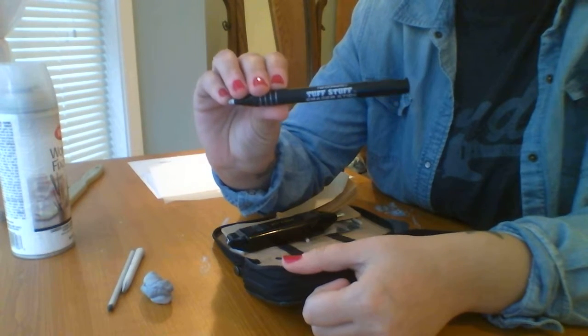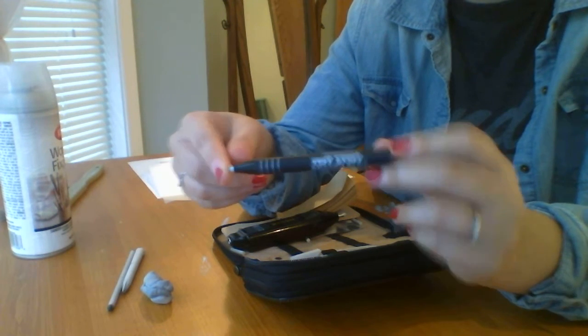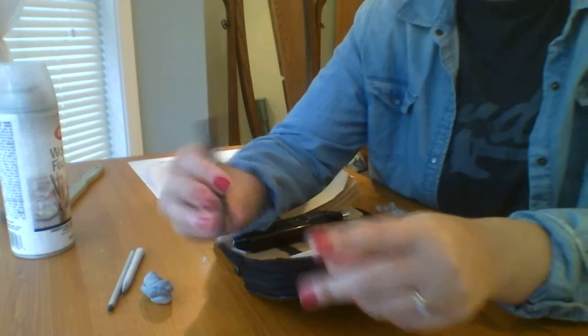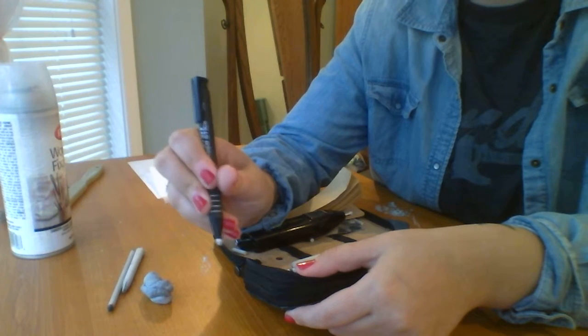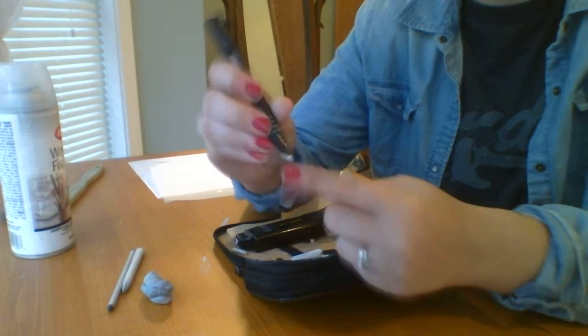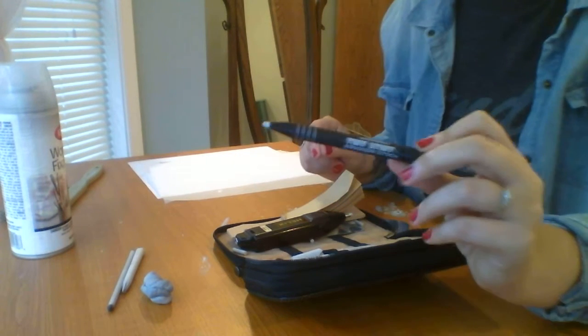This right here is called a Tough Stuff eraser stick by Paper Mate. You cannot go to Walmart and pick this up — you'd have to go to a local art supply store. Hobby Lobby doesn't even have it, and Joanne's probably doesn't either. Tough Stuff is the best because I've tried other eraser sticks and the eraser bent when I went to erase. With these sticks, you want to erase things that are really fine and particular. This one does not bend — it's a really hard eraser, which is what I really like about it. And it was only about $3.